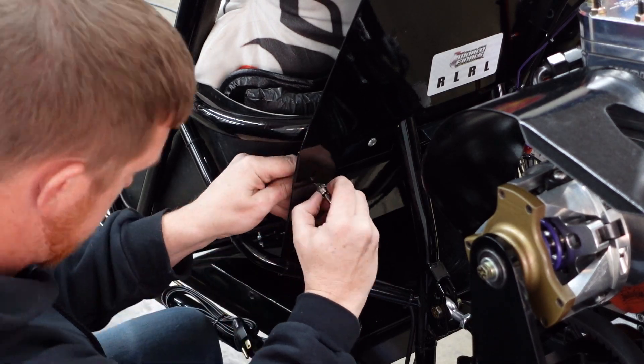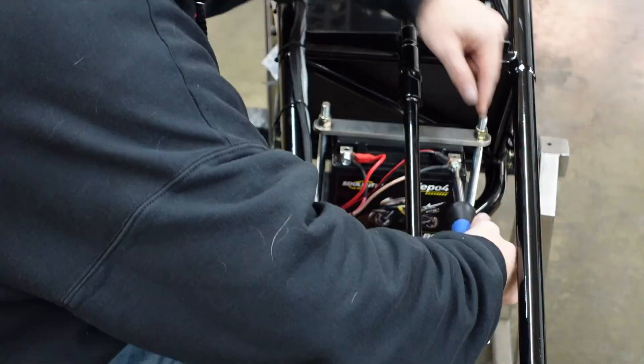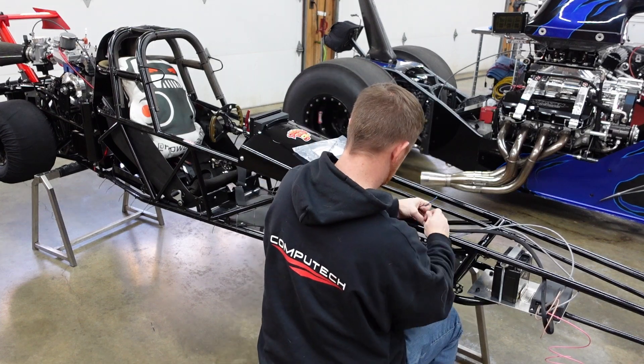Once the sensors are done we run the power and record switch, connect the dash and battery, and then zip tie everything so the installation looks nice and clean.